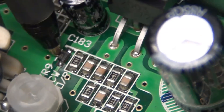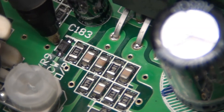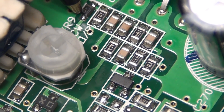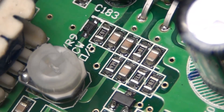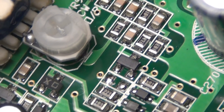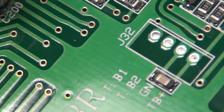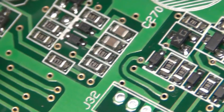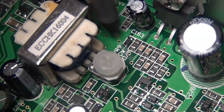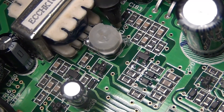Right there — that little solder pad and that little solder pad right there are pretty fragile, so what we prefer to do is leave them alone. What we do instead is see this trace leaving the diode — we cut it right there.